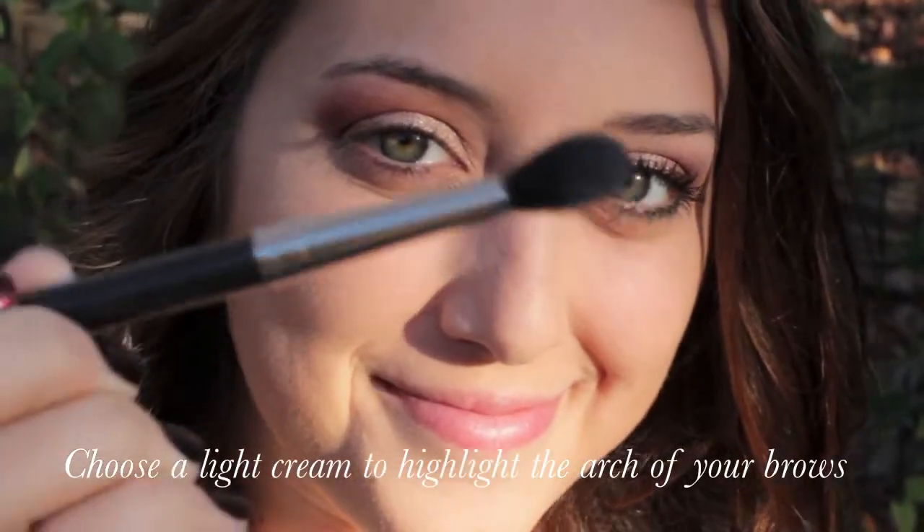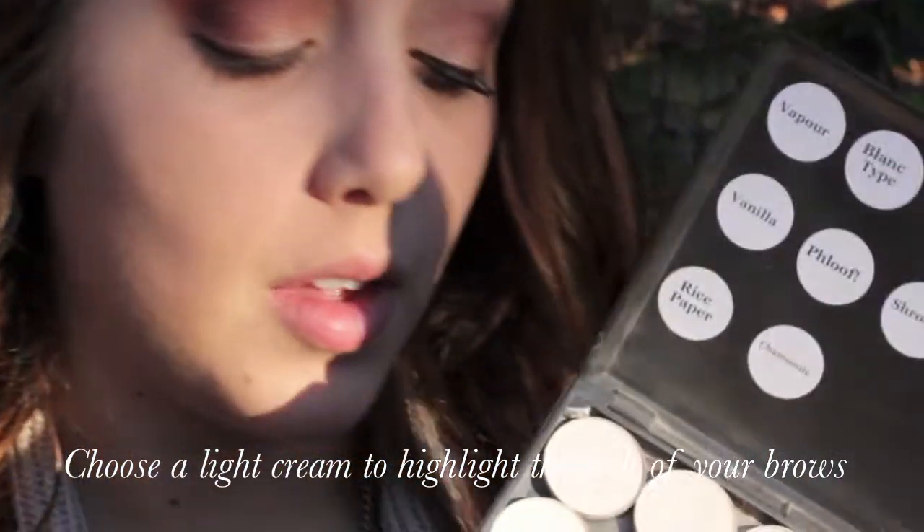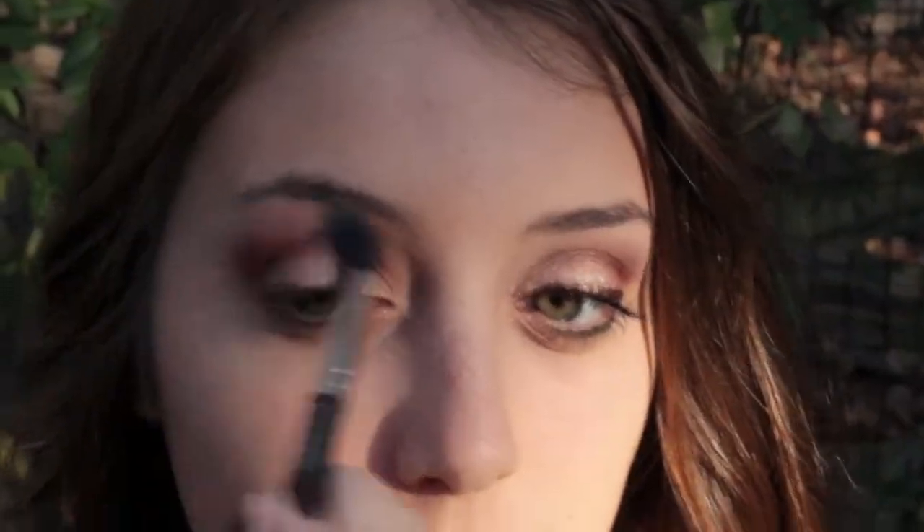Then using a MAC 224 brush, I applied Vanilla Eyeshadow just to my brow bone. It'll help blend all the colors and also highlight your brow.